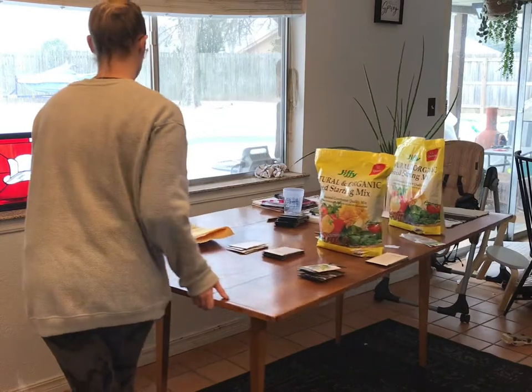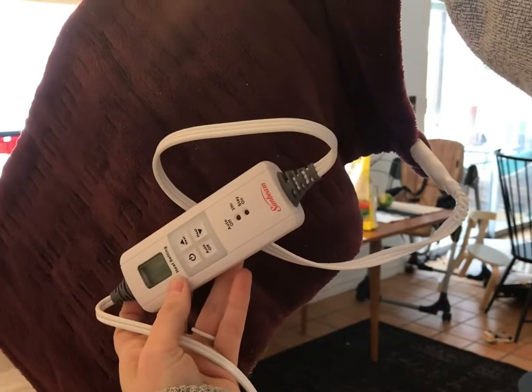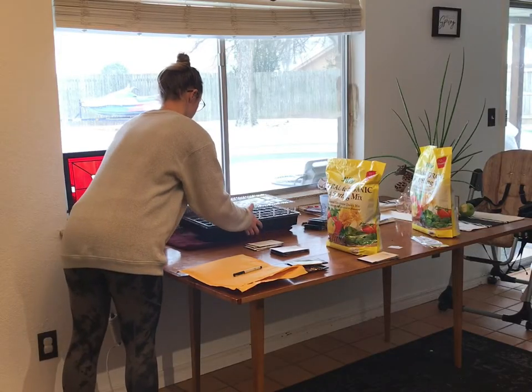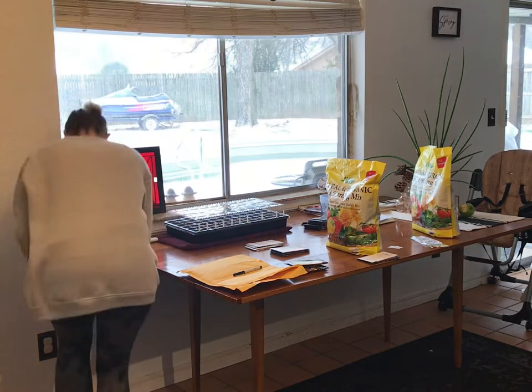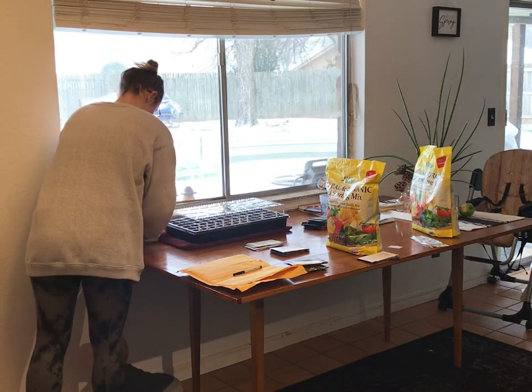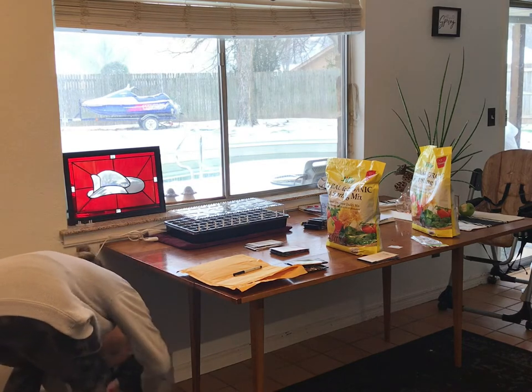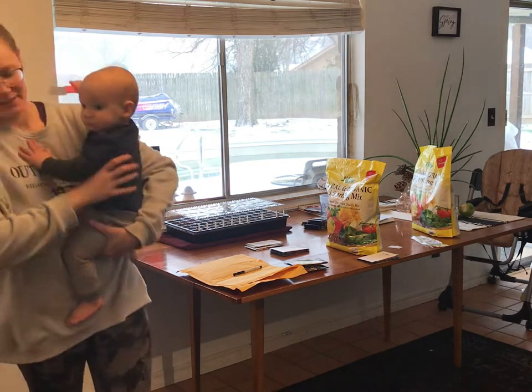An alternative to grow lights is placing your tray on a sunny windowsill. Here I'm showing you a heating pad — it's not recommended to use a heating pad that you would use for yourself, but I'm a rebel. Heating pads aren't necessary, but they do help with raising the temperature of the soil to help with germination.